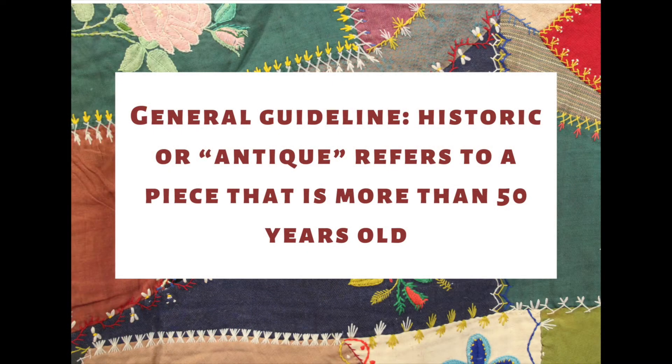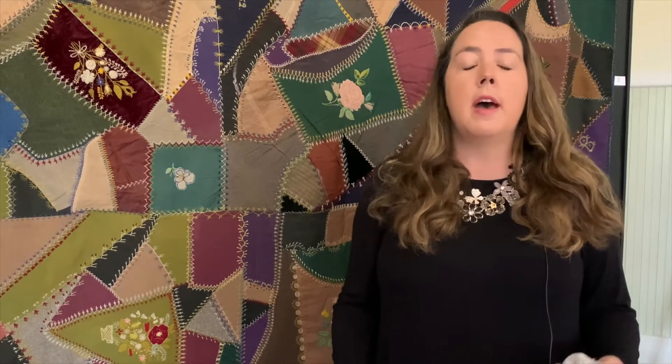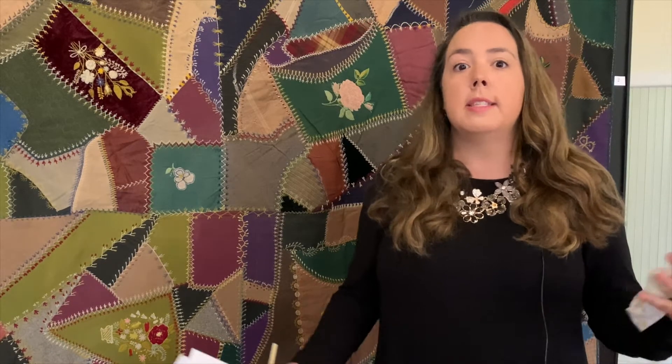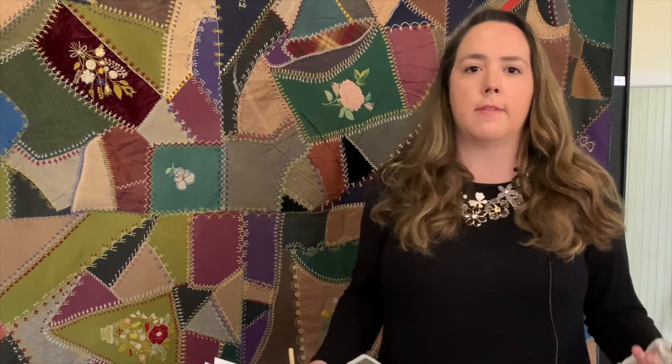What are we talking about when we say historic quilts? Normally historic quilts refers to heirloom quilts or quilts that are 50 years of age or older. That definition is up to interpretation, but if your quilt has any significant age on it, you'll want to take special precautions. Typically older quilts are made out of linen, cotton, wool, and silk, with interior batting of cotton, wool, or polyester. In 1910 we see the first manufactured fiber, rayon, which becomes a popular textile in quilting as well. Take a moment to analyze your quilt, see what it's made of, and understand its materiality.